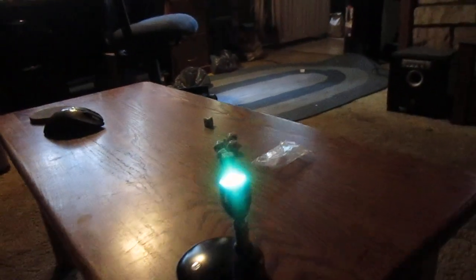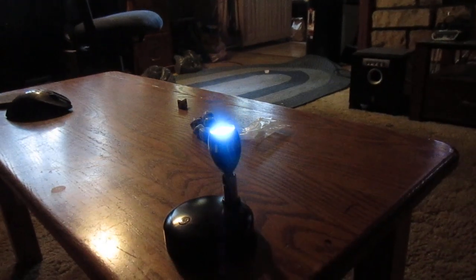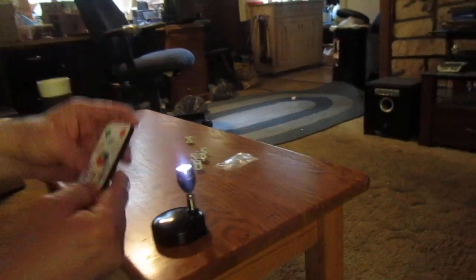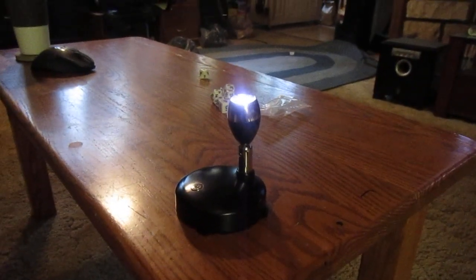That's awesome. It'll shut off after four hours by itself, or if you turn it you might have to turn the light on again.